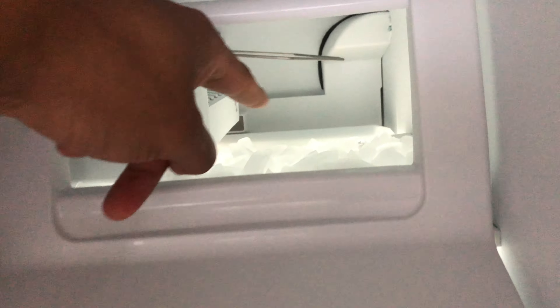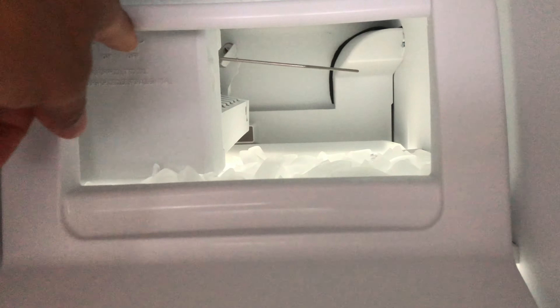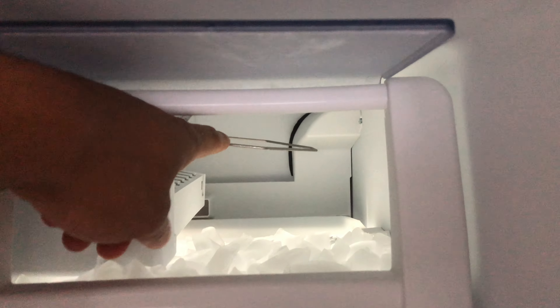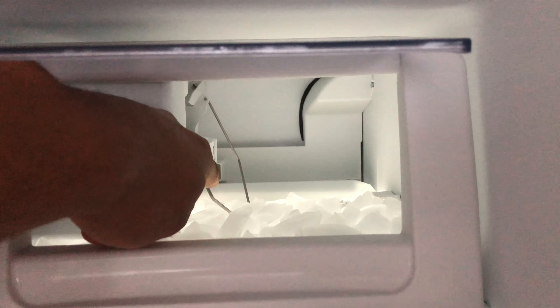This is where the ice is made inside my freezer. As you can see, this bar is up — that's typically the indicator that the ice maker is off. It will not continue to make ice.